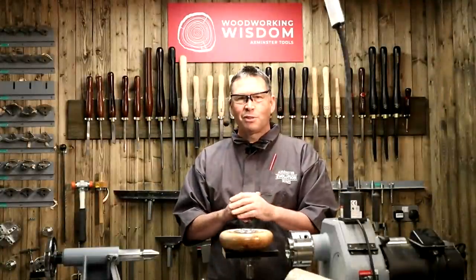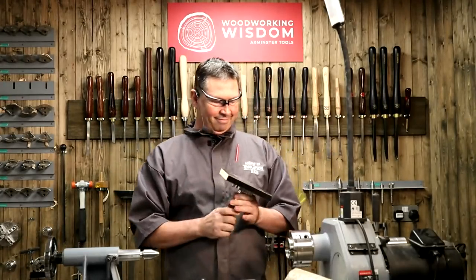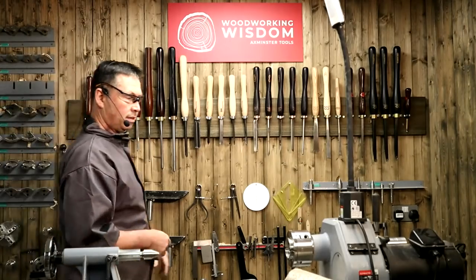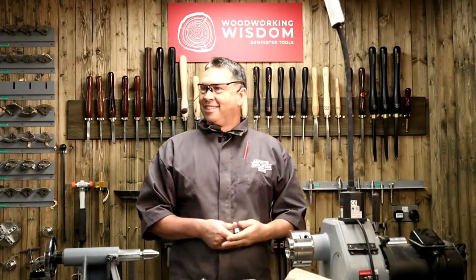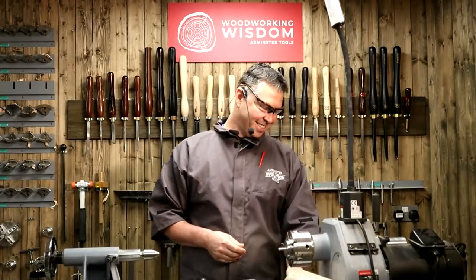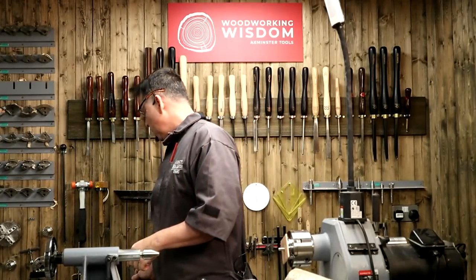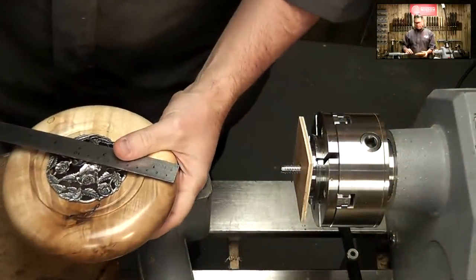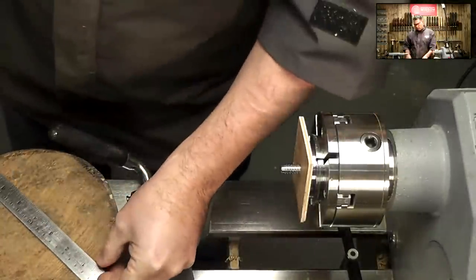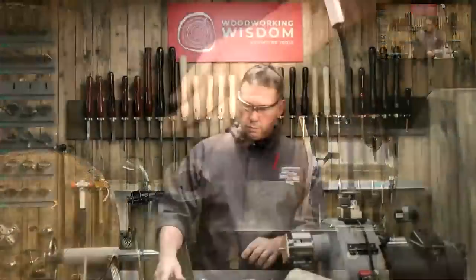We've already got some timber suggestions. Frog Fella says spalted sycamore — amazingly close but no. Glenn Goodwin says rippled ash — no. Steve asks is it pear — no. Malcolm Ambrose says maple — even closer. On blank size: the completed one was just under seven inches, about 175mm. This new one is starting at 190mm, about seven and a half inches, and I'm going to take about an inch off to make it a bit smaller.